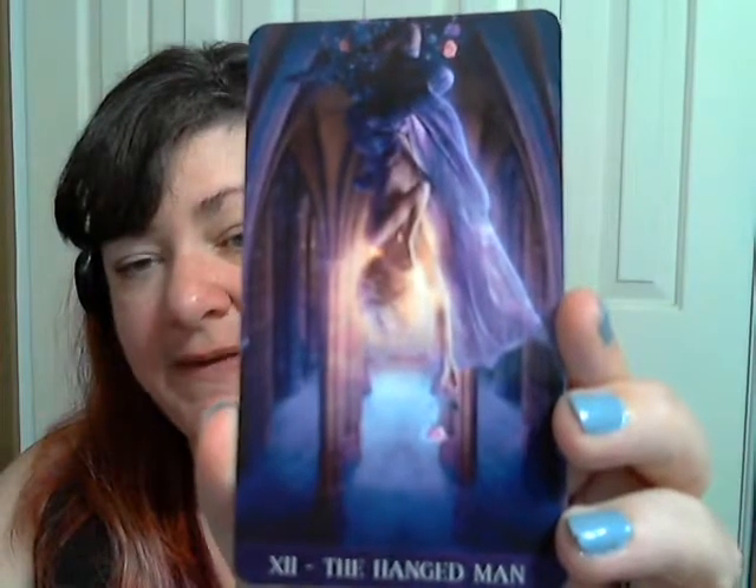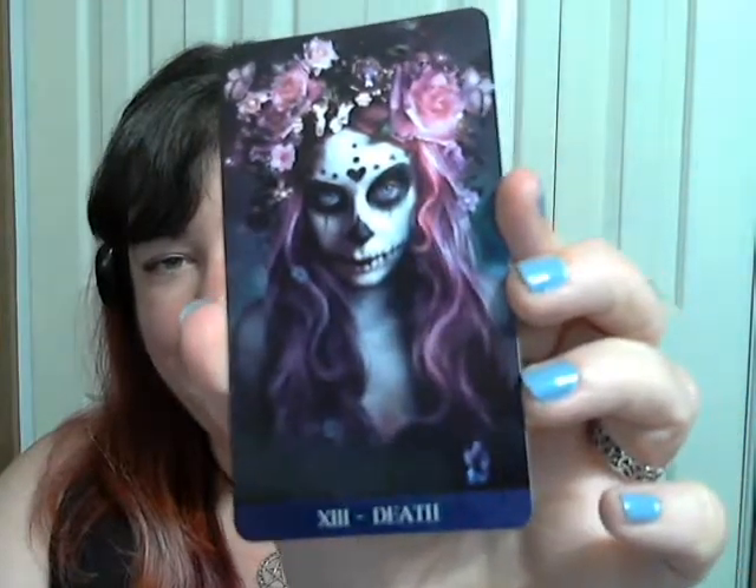The Hanged Man — this is honestly one of the most captivating images for the Hanged Man I think I've ever seen. It's also very different from any traditional Hanged Man I've seen. For those of you that know me, you might know I'm slightly fascinated with the Latin celebration of the Day of the Dead. And so this card — oh my friends — is like amazing. She's gorgeous. Very, very gorgeous.